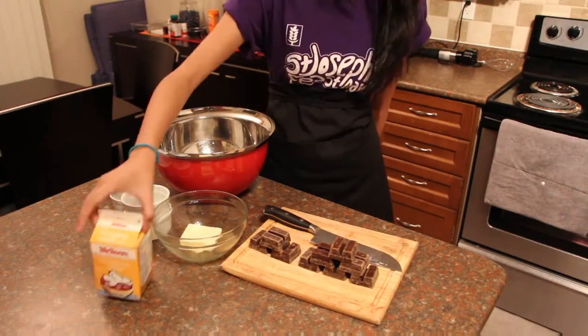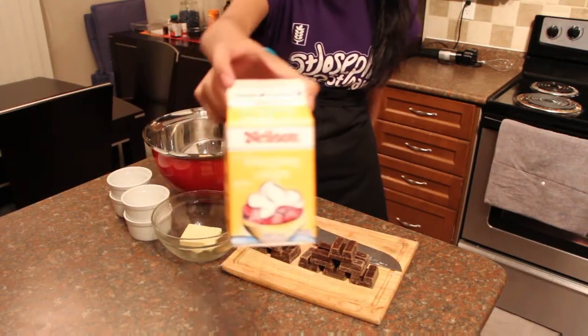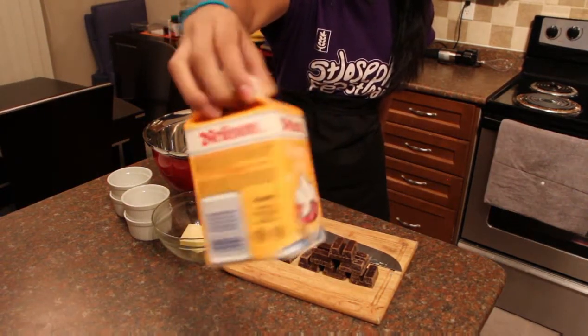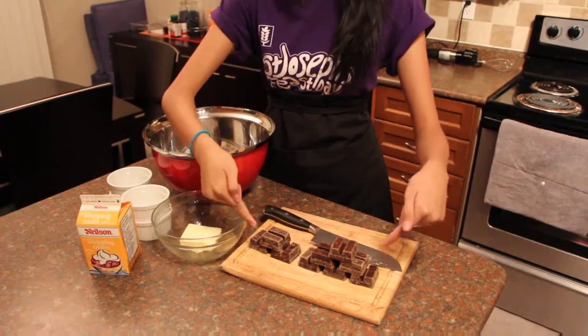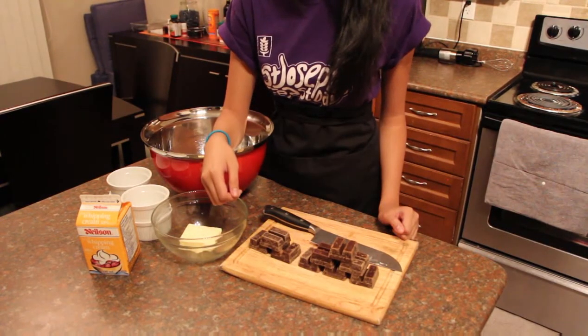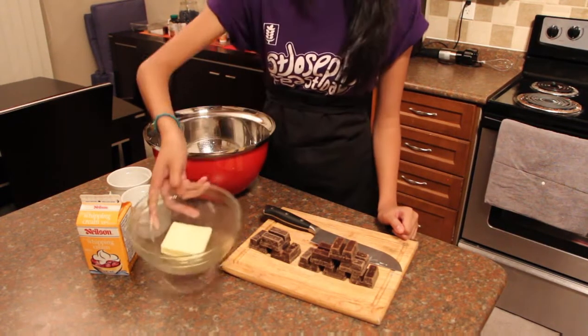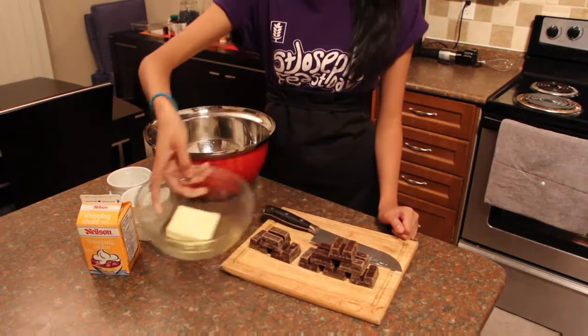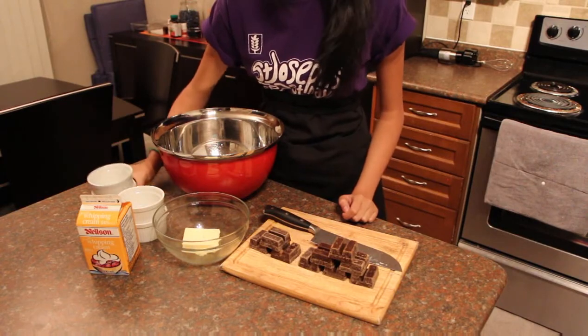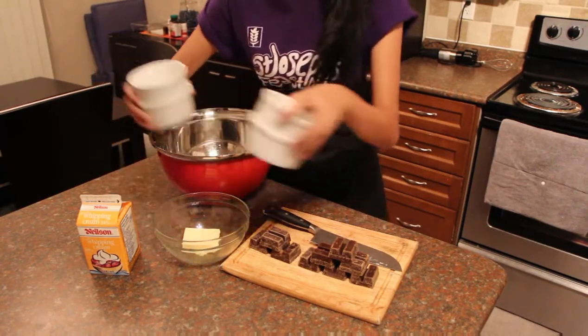For this recipe, you're going to need the following: two cups of whipping cream — I'm using Nielsen 35% whipping cream — nine ounces of semi-sweet chocolate. If you want to use a combination of dark chocolate and milk chocolate, that would be fine. Six tablespoons of butter, a big bowl, and whatever you're going to serve it in. I'm going to serve it in four ramekins.